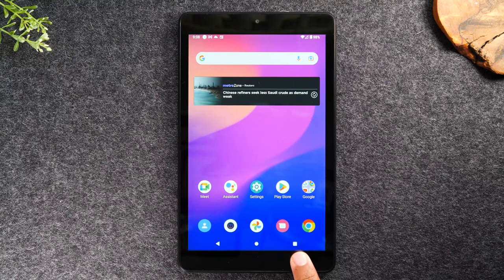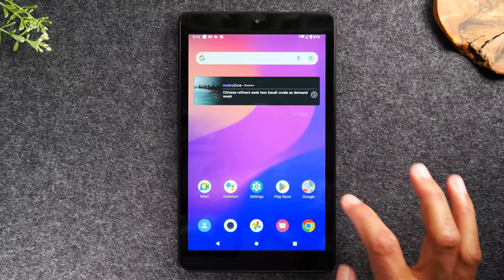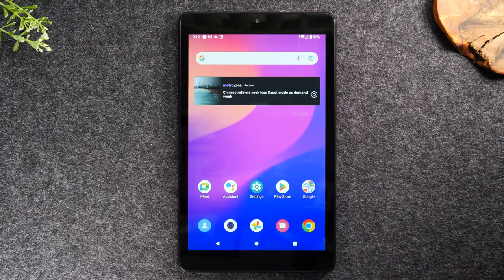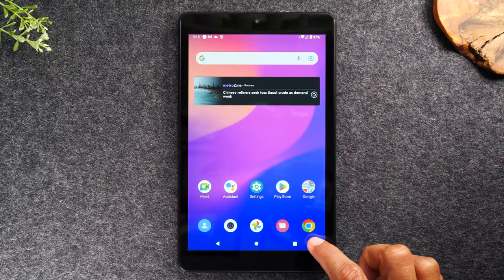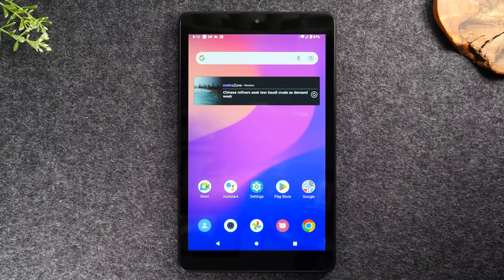The recent apps button is a way to look at all the current apps running on the tablet. Now, the word 'apps' — these little icons — are known as apps, which is an abbreviation for applications. Think of it like a computer: computers have programs, tablets and smartphones have apps. So if you hear me use the word apps, I'm referring to these little icons on the screen, which are the little programs for the tablet.